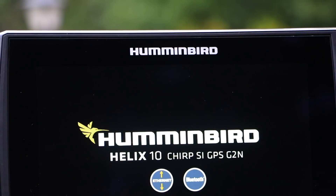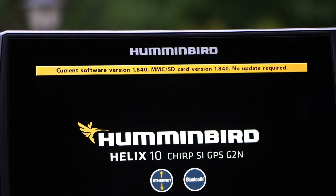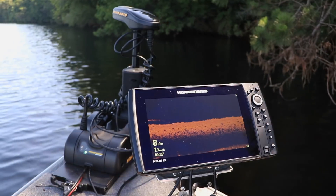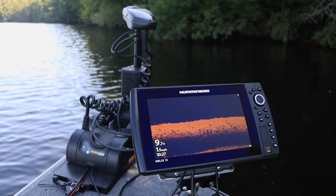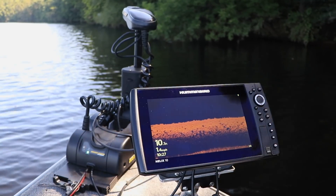You'll soon see a display box that indicates that the Helix software is up to date. Now remove the SD card that contains the software update and get down to some serious fishing. As you can see, the software update process is quick and easy. Make software updates a regular part of your Humminbird ownership experience.